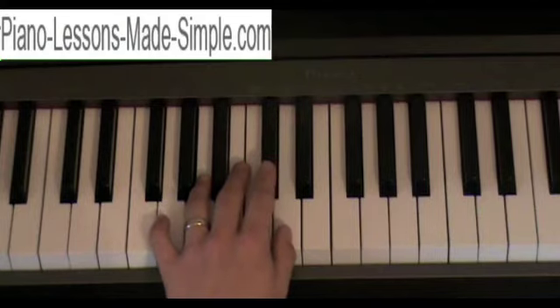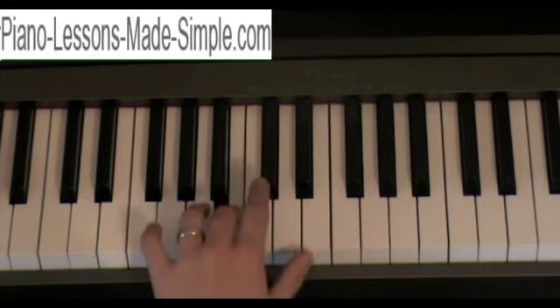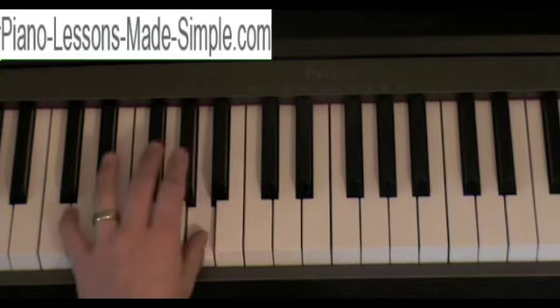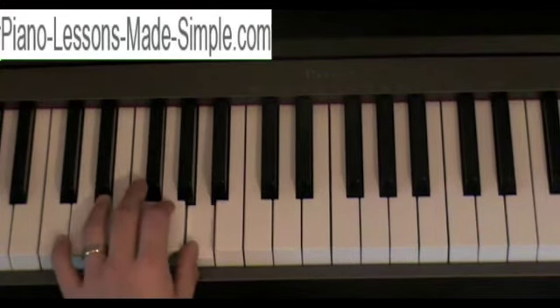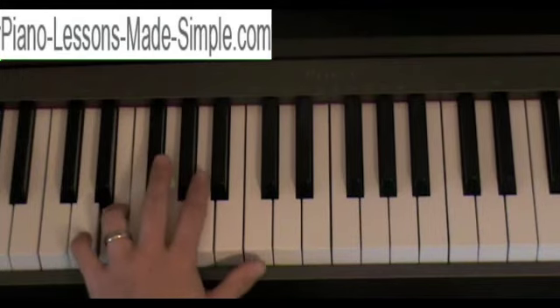Going back down is going to be with your D with your thumb. Index finger on the C sharp. Middle finger on the B, and then you're going to cross under with your thumb on the A. And then your index finger and the rest of the remaining fingers down the scale.